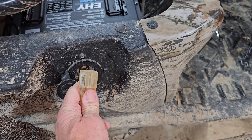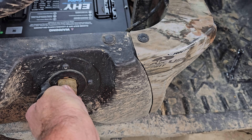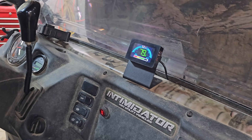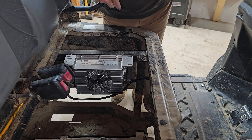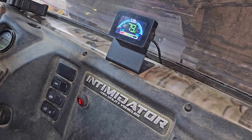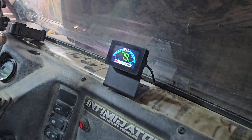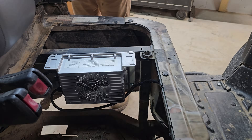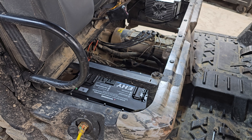Moment of truth — five, four, three, two. The fan kicked on and now it's showing charging! Very nice — success. We're going to take this for a ride. It's muddy out, but we've got to test it out.